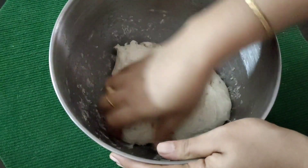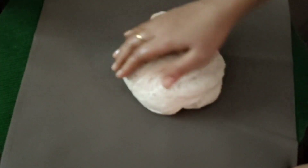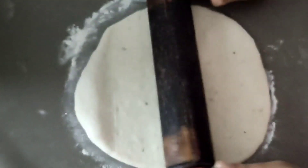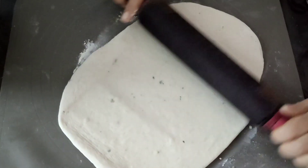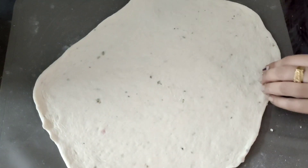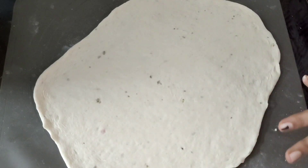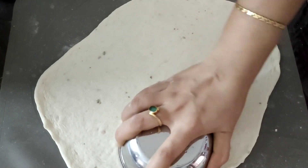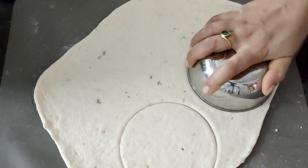We will put a layer of dough sheet in a cup. Once the dough is rested, put it aside. I am going to press a glass into it in a round shape to cut it out.